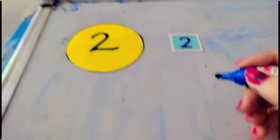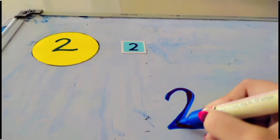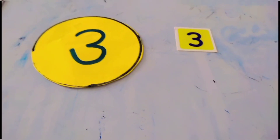How to write number two? Half a circle, sleeping line. Half a circle, sleeping line — that makes the number two.